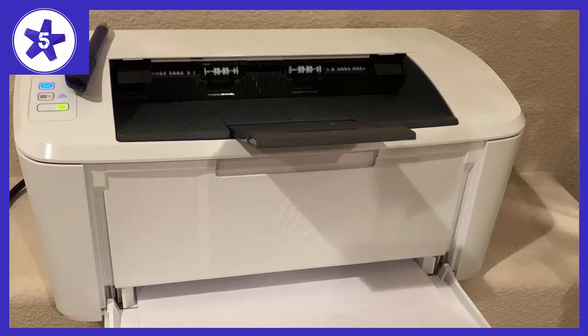Welcome to Channel 5 Stars. In this video I'll be reviewing the HP LaserJet Pro M15W Wireless Laser Printer, model W2G51R.